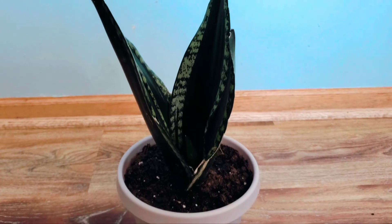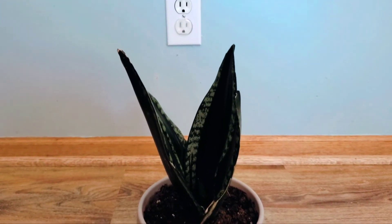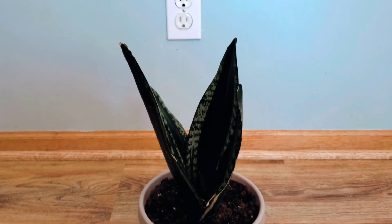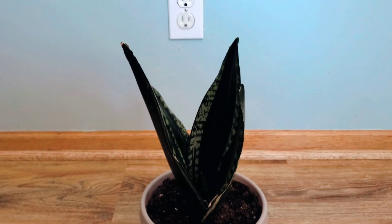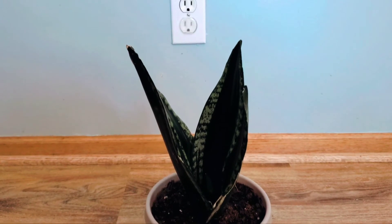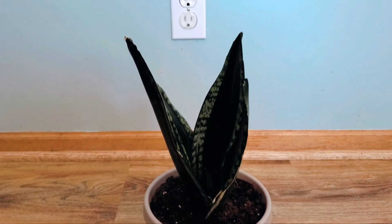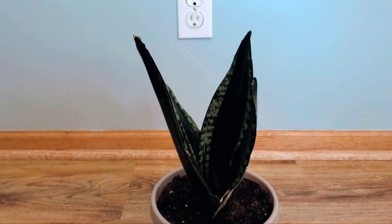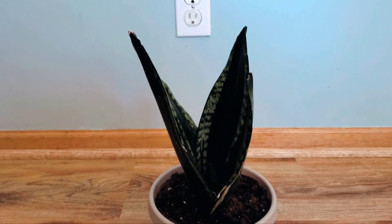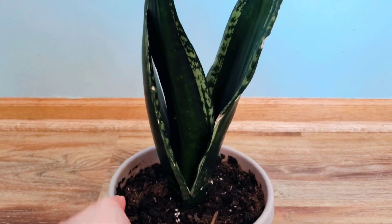A tip: if you have a plant that prefers to be on the drier side, the type of soil they prefer is a succulent, cactus, palm, or citrus type — very fast-draining. I do not recommend Miracle-Gro or Scott's Miracle-Gro because their cactus soil retains a lot of moisture, and that can lead to root rot. That happened to my old Sansevieria, so just be very careful with that.